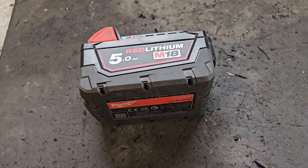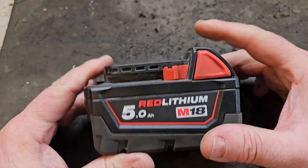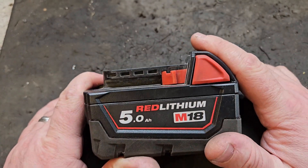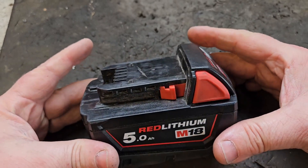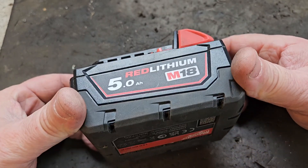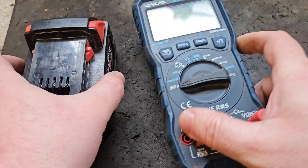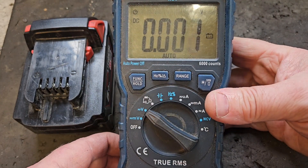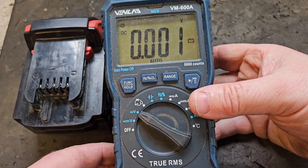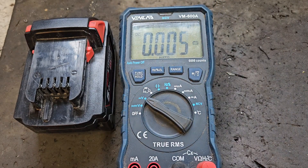Episode 1 — getting started. This is your Milwaukee M18 battery, and I'm going to show you the equipment that you need just to get started, just to test your battery to see what and where the fault is. First item you need — more important than anything probably — is your voltmeter, a multimeter with a DC voltage setting on it. That's number one.